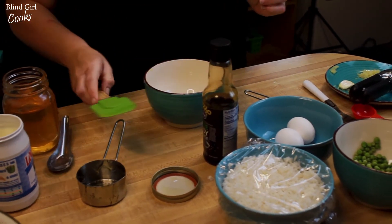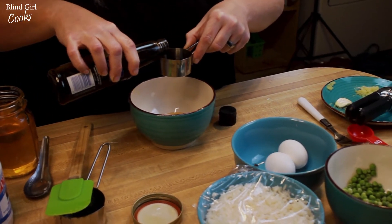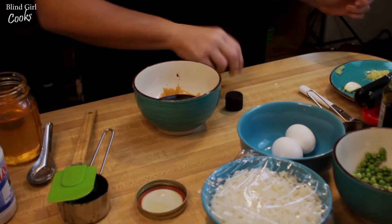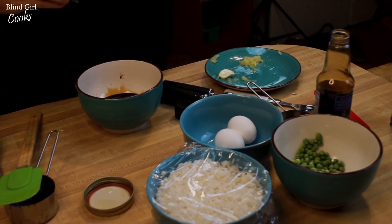We're gonna put our soy sauce in — we're using low-sodium soy sauce because it's really, really salty, and like I've said before, we try really hard to be healthy-ish. A third of a cup of soy sauce. I've got some garlic that I've pressed in my garlic press. If it's easier for you to chop the garlic by hand, go for it — but if you don't see very well, a garlic press is a lifesaver.